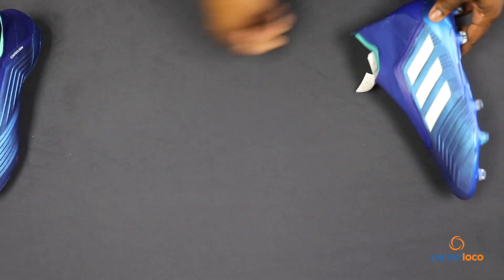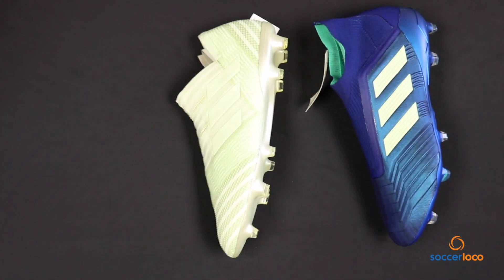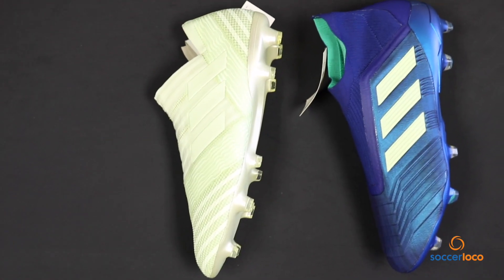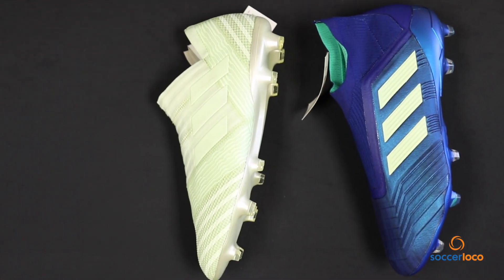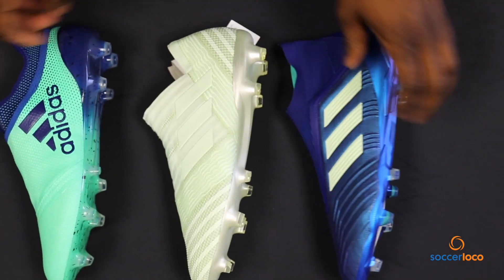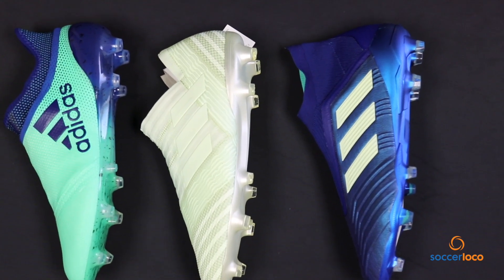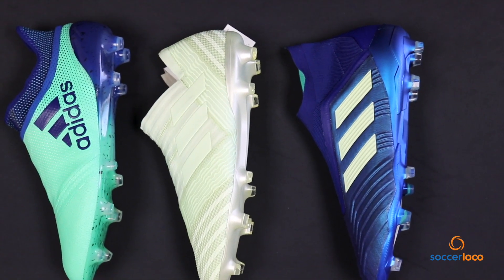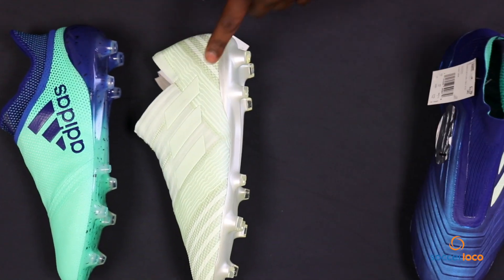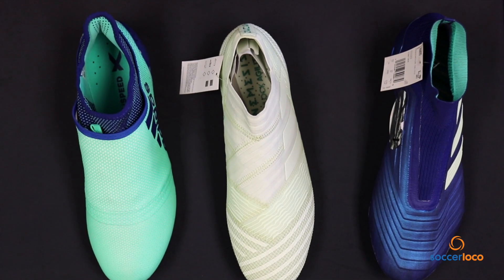All right, let's take a look in summary. The Adidas Lethal Strike pack. Beautiful. Coming to a Soccer Loco near you.